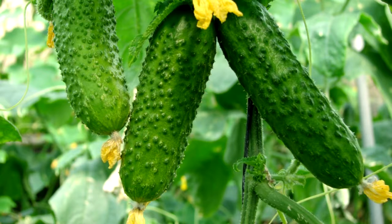Cucumber beetles will attack plants and spread wilt. Cover plants early with row covers, but once flowers form you must remove covers for pollinators. Your soil should have a pH between 6.0 and 7.0.